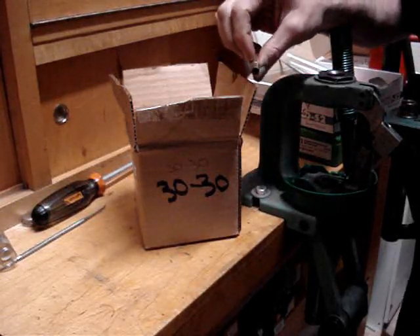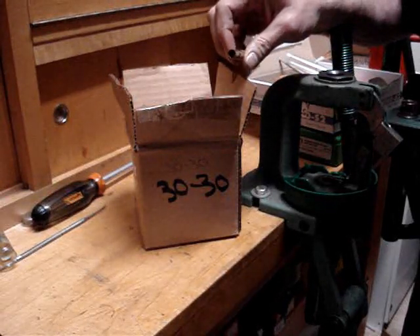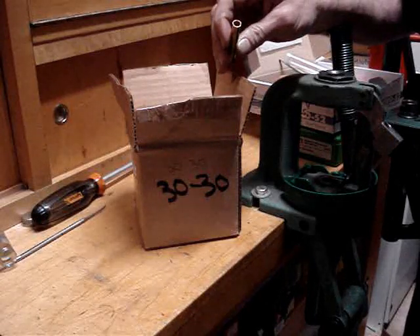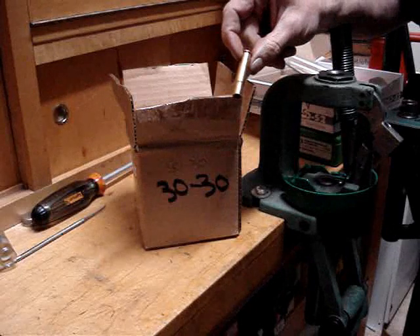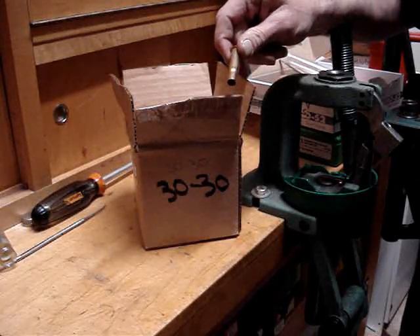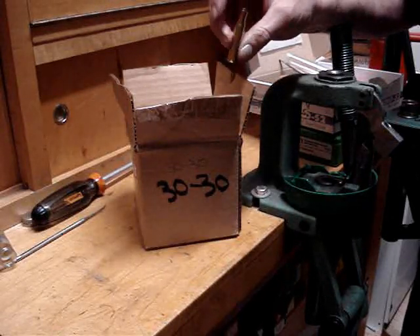For some reason, new brass isn't always quite the same. I'm looking at a piece right here that is brand new and the mouth is deformed on it. When you get brand new brass, you are going to want to full-length resize each and every one and trim it, because they are not exact. They are just punched out of the machine and thrown into a box. I'm going to take some close-ups of this and show you what I'm talking about.